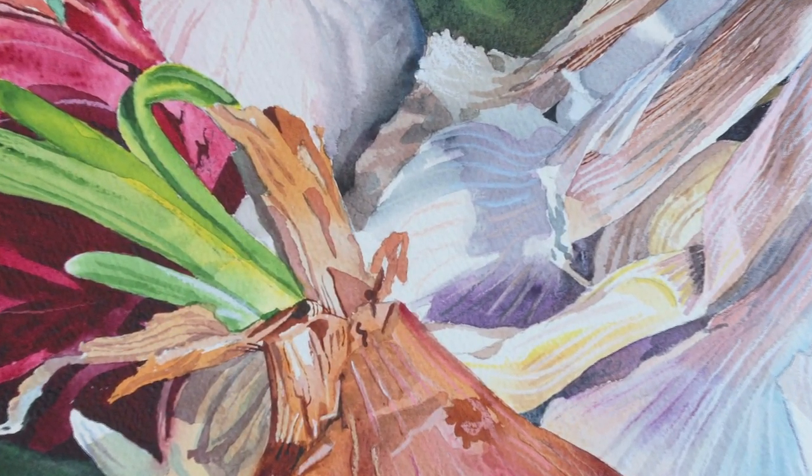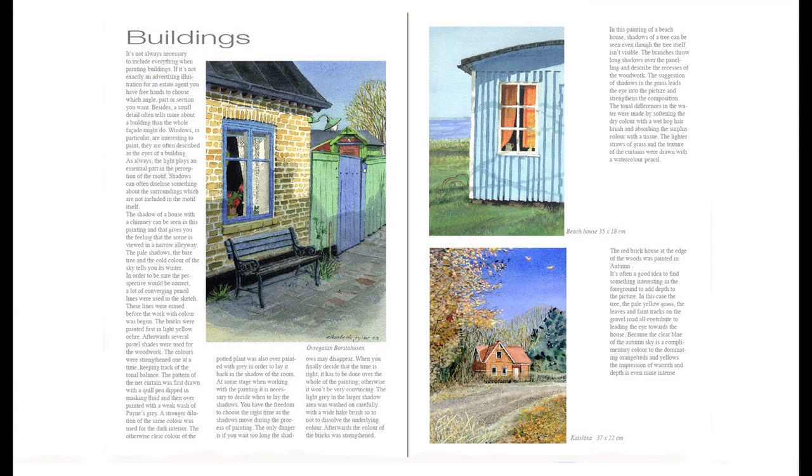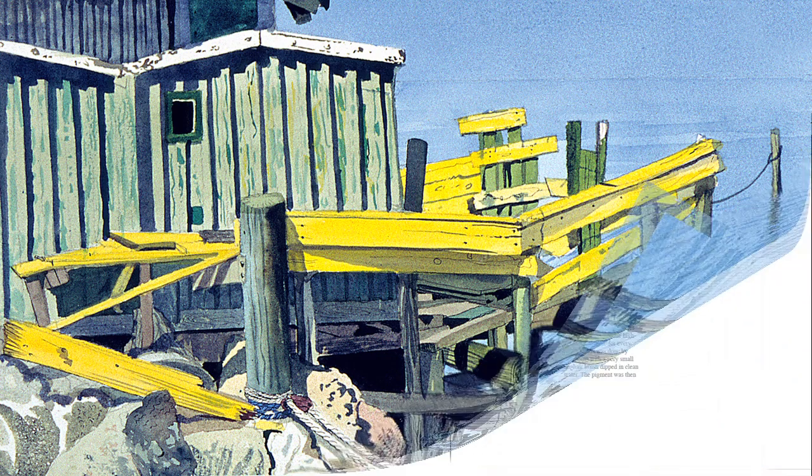Fruit and vegetables, and how to find a different approach and add life and interesting visual effects to an ordinary subject.